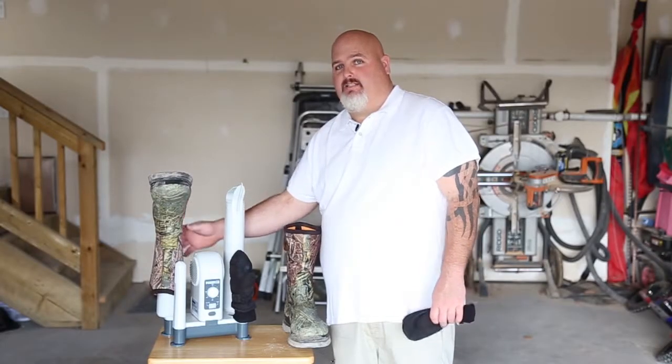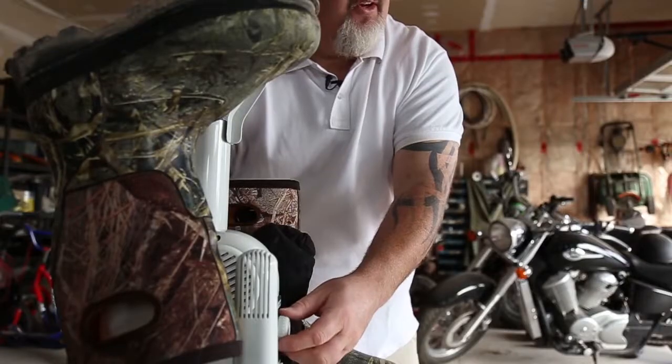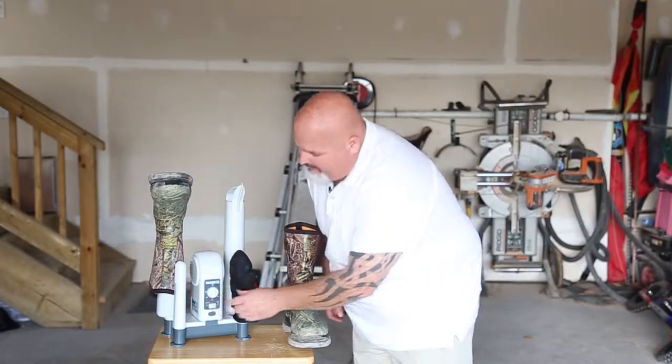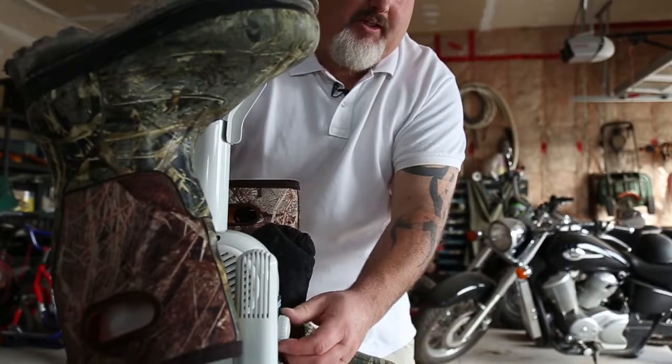What I like most about the product is the self timer — it works quite well. The knob is large enough to grab comfortably, and you turn the knob to the desired amount of time that you want, up to 180 minutes with heat or no heat, and it counts down for you and when it's done it will shut off.